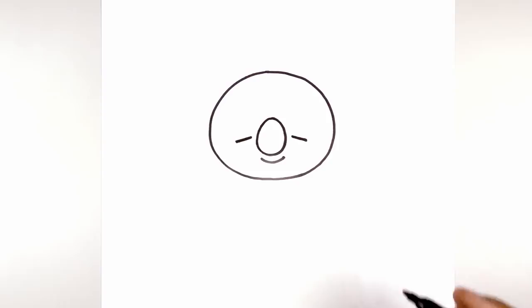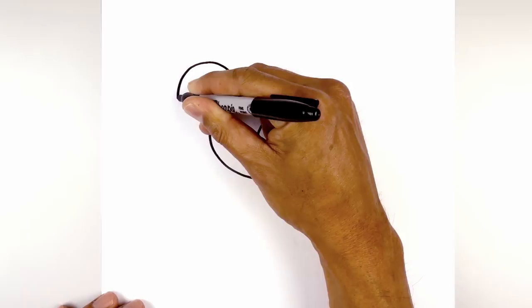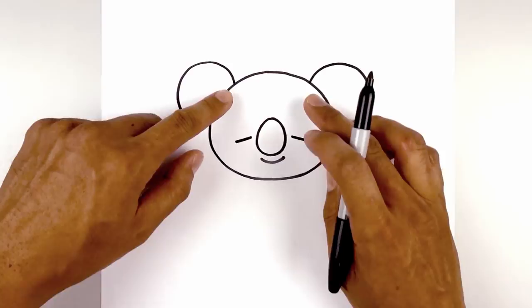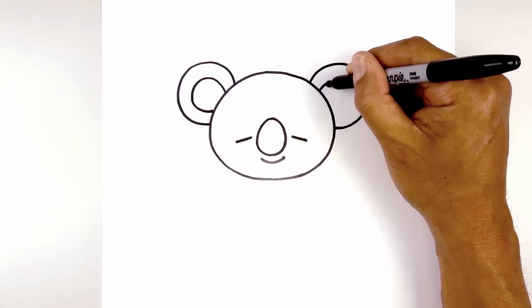Now we're going to tuck two circles in behind the head for the ears. Starting on the left side, curve around, out towards the side of the circle, and pull that back in towards the side of the head. Now we're going to line this up on the right side — curve up and out, round out the ear and then pull that in towards the side of the head. Now we want to trace the ears on the inside. Starting on the left, step down and follow the curve of the ear going all the way around and then back in behind the head. Let's do the same thing on the right, leaving an even space gap all the way around.